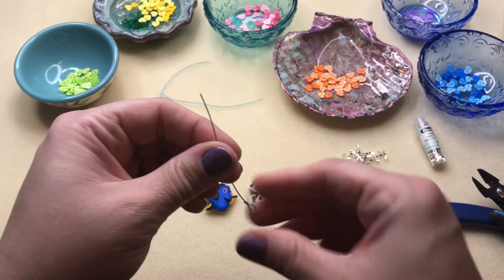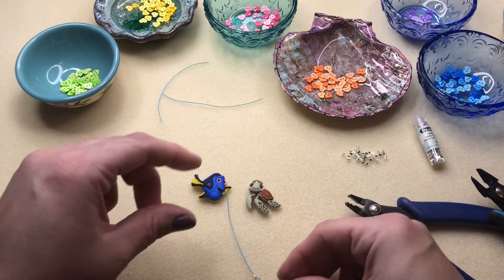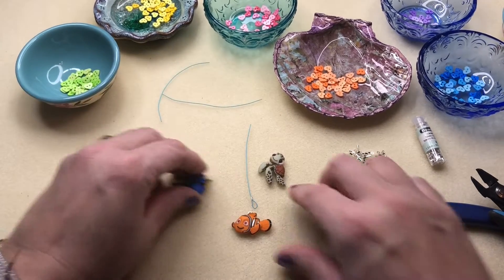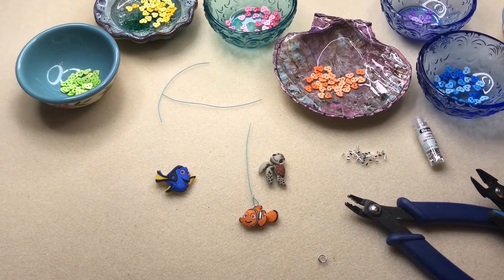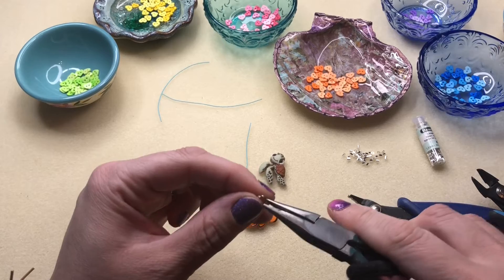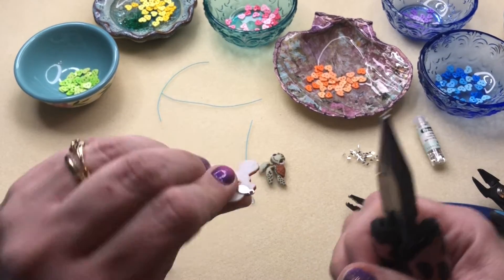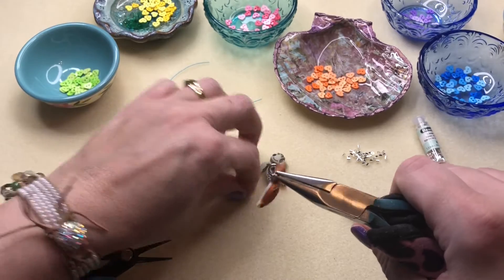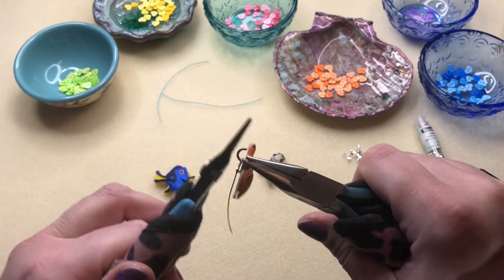So let's go ahead and use that as our bottom loop, so I can show you easily how to put on your Nemo button. Of course, he's going to be the center of the party. I'm just going to hook him on there with a jump ring — it's as simple as picking a jump ring, about a five millimeter. I'm going to hook that through the loop, through the glue-on bail, and then hook it onto my wire through the loop that we made.